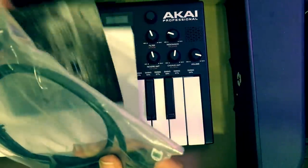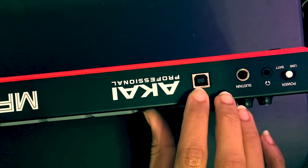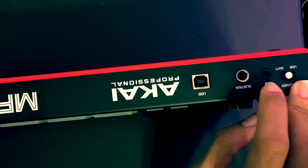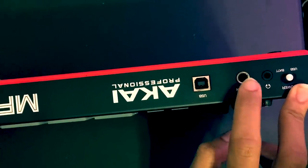This is your traditional mini cable, your instruction manuals, and your USB port for your mini controller. You also have an earphone jack that you can use for headphones or auxiliary, and a sustain port where you could put a sustain pedal.